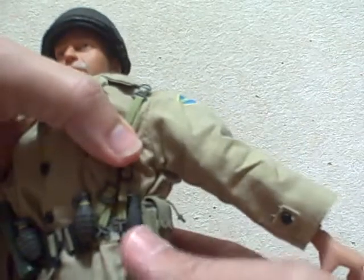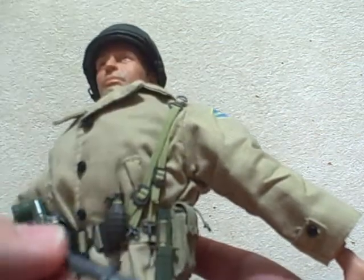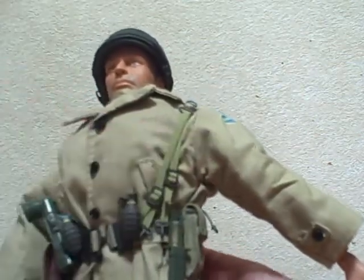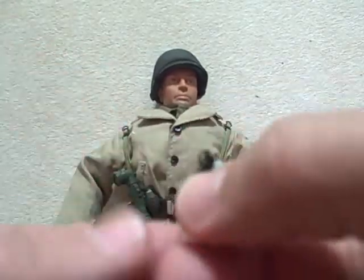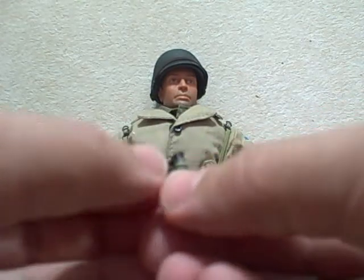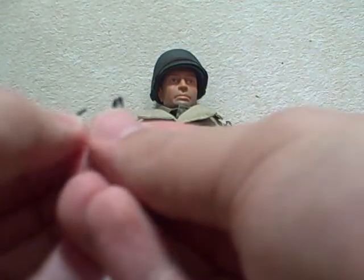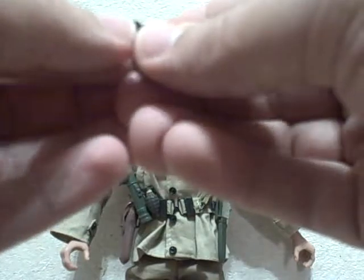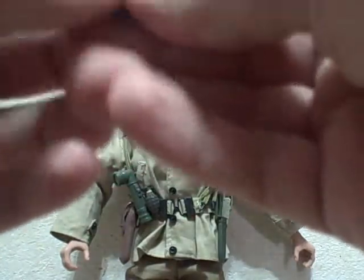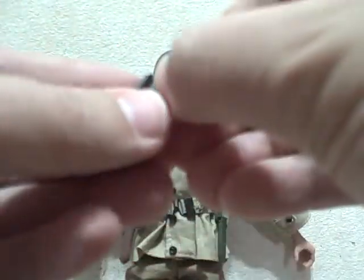This is the bayonet — that comes out. I really like the grenades; the detail in the grenades is really outstanding. You can actually pull the pins out. I really like details like this.